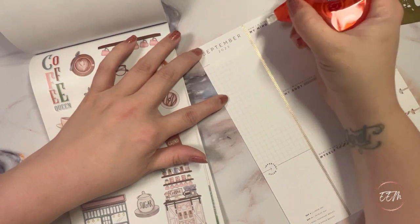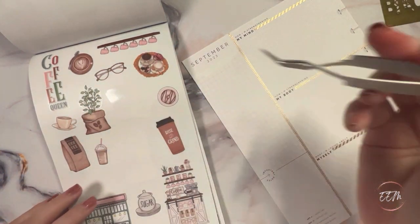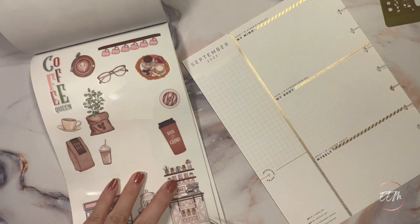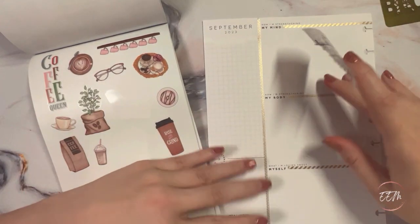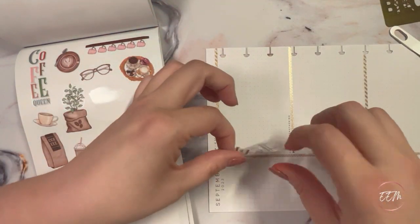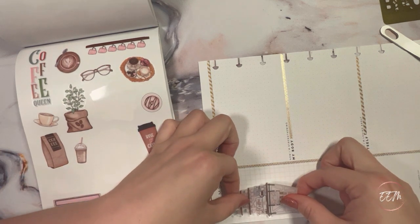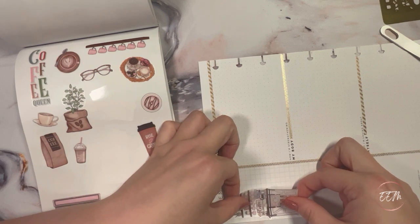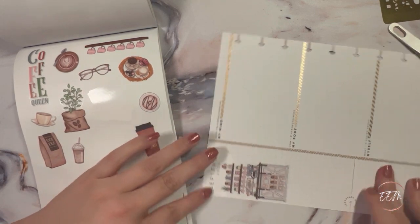I'm going to white out the rest of that sidebar text as well. Then I'll bring my tweezers over to lift up the sticker and come over to the sidebar. I'm going to turn it just a little bit and lay this coffee bar sticker down, bringing it as close to the edge as I dare. It looks really nice like that — I love it.